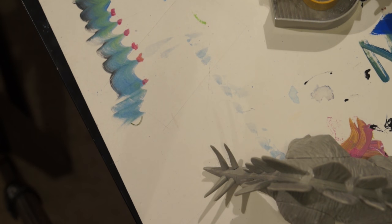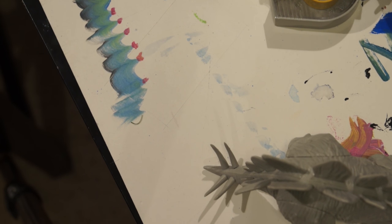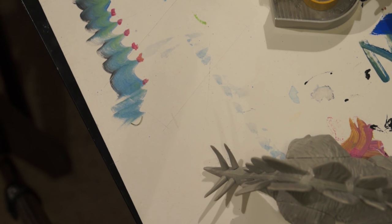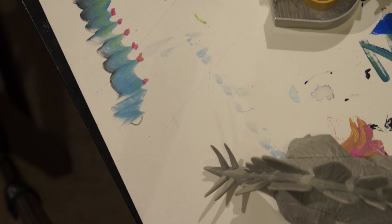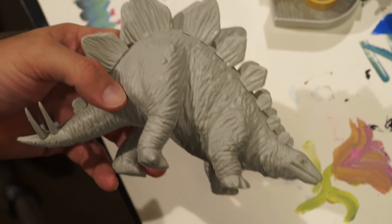But again, for the price you paid and with a little bit of work, you could make it look nice. So I'm not going to rate it as a bad dinosaur model — just not a good one. It could be better, but it could be far, far worse.